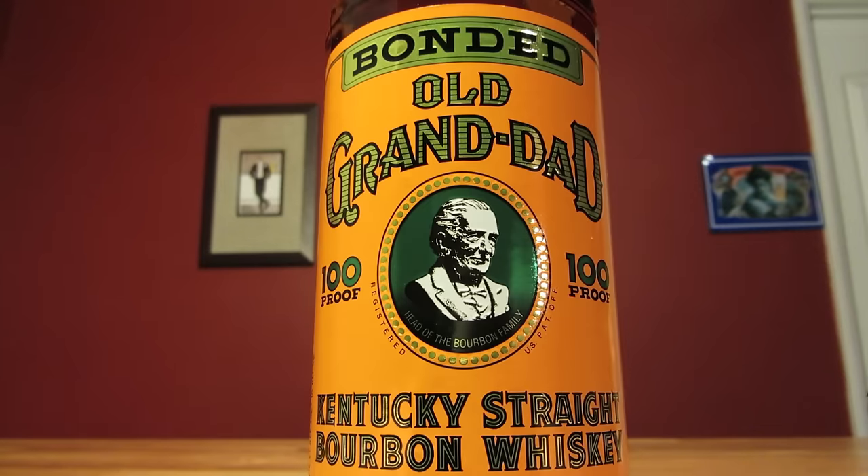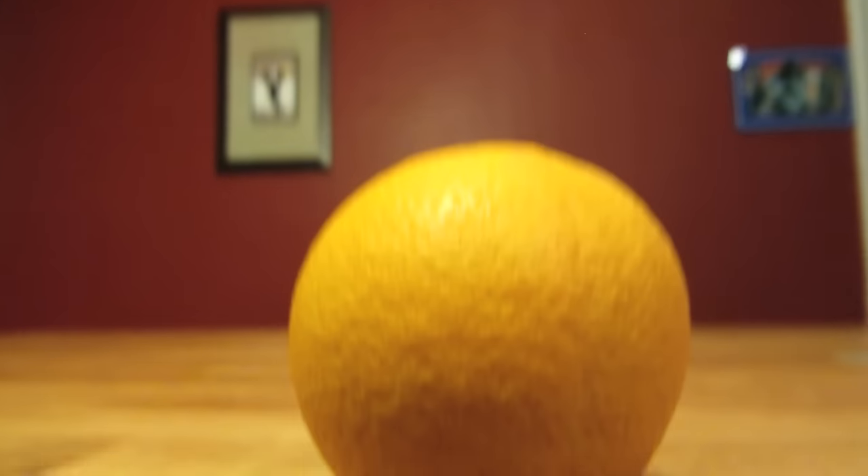This drink uses bourbon, coffee liqueur, orange bitters, and a flamed orange peel for garnish.